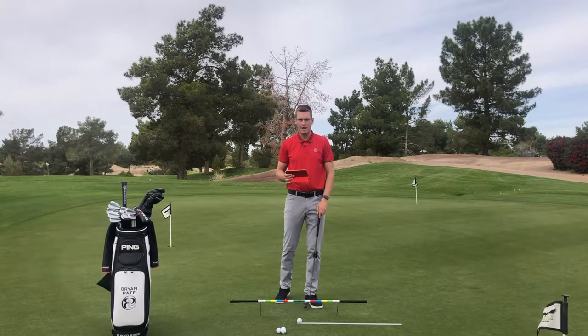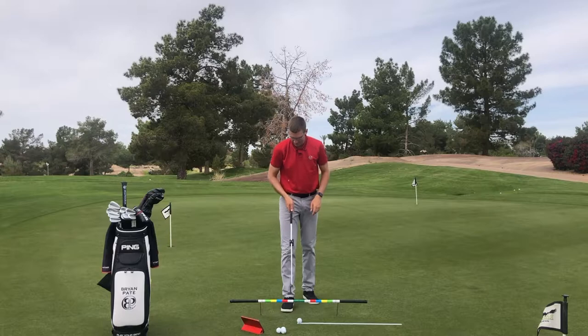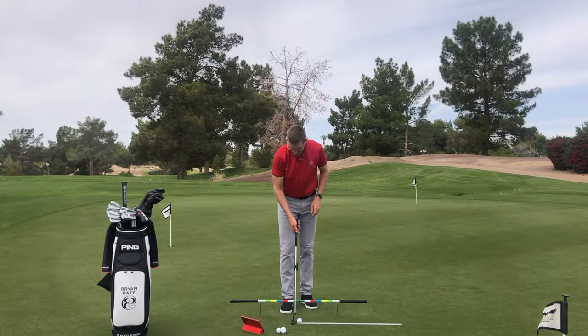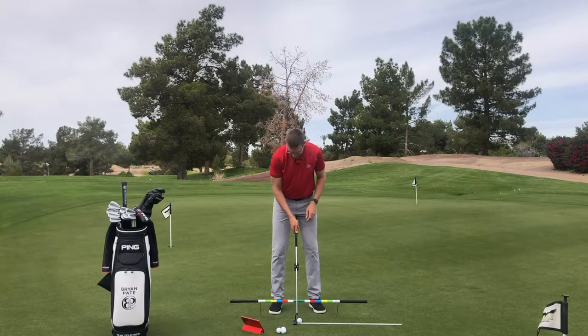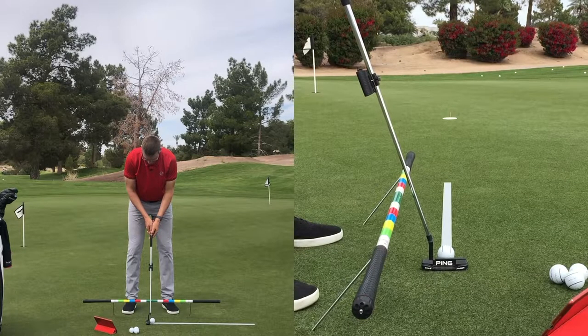Brian Pate here. Let's take a look at the track tile on our Capto unit. I have the unit turned on, connected, and ready to go. What I'm going to do is put a baseline stroke on here so we can look at it and discuss it.